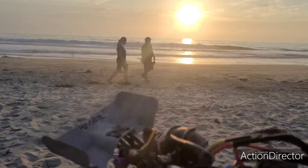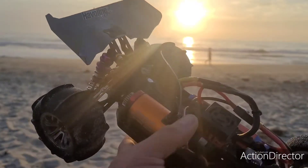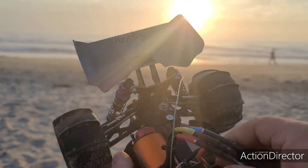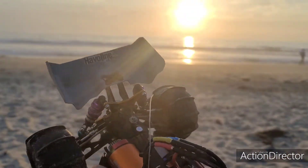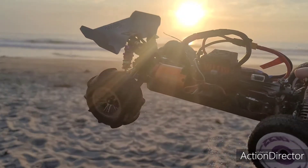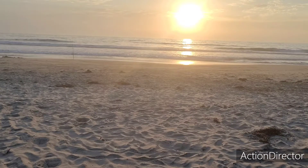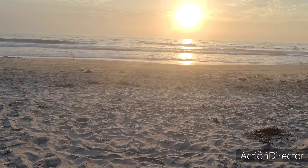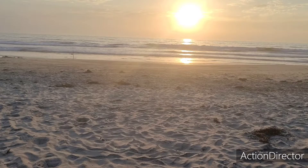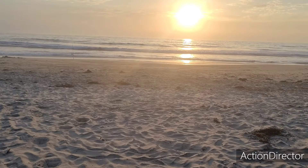Yeah, this three-cell makes a huge difference, but I'm worried about overheating or stripping something. Yep, something happened. I'll go recover it and see what it is. All right guys, so let's see what happened here — the motor's toasty, the ESC is really toasty. That thing is putting out some heat. Sorry for the shaky footage guys. Sand everywhere.